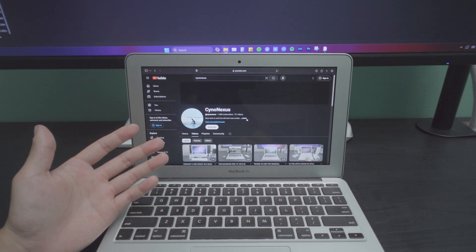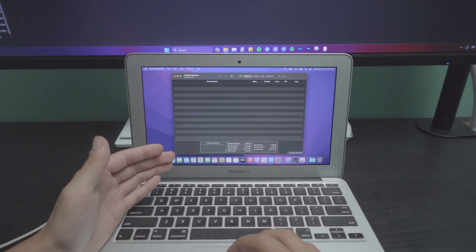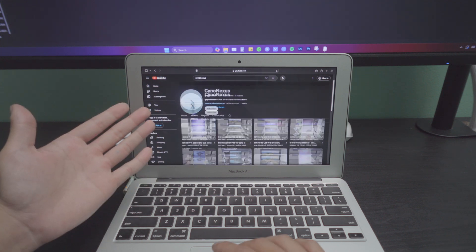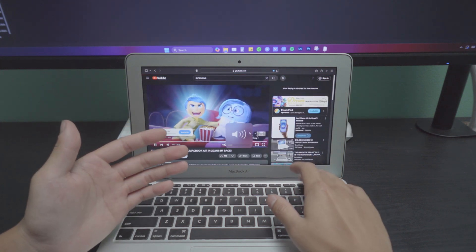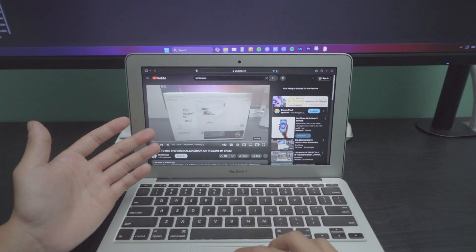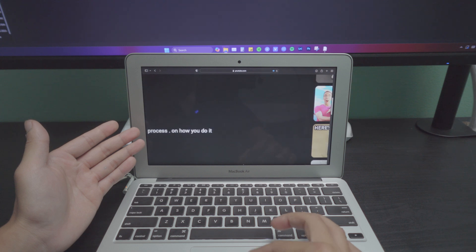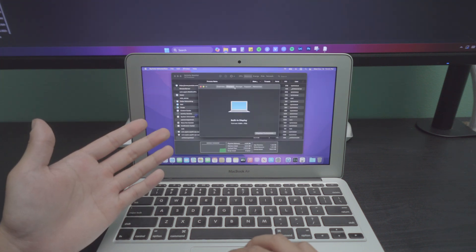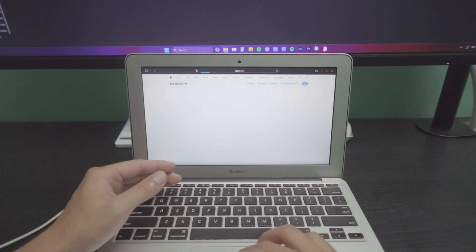These are perfectly usable machines, however with only four gigabytes of RAM it is not plentiful. If we open Activity Monitor we're already using three gigabytes with only one tab open — my YouTube channel. Opening a YouTube video, you can see it plays perfectly fine. The speed of this SSD is still pretty good despite it dying — there are slight hiccups here and there but you can zoom in and out without issue. These machines have a maximum resolution of 1366 by 768, so anything more than that is redundant.